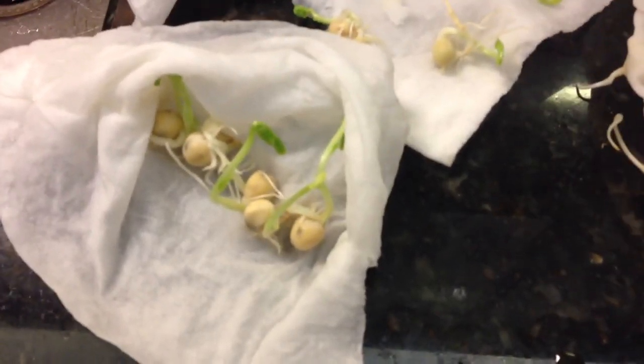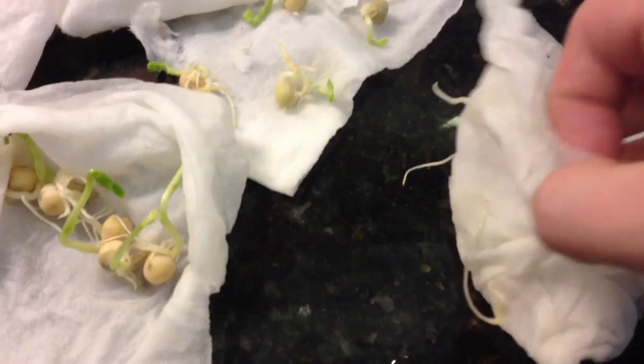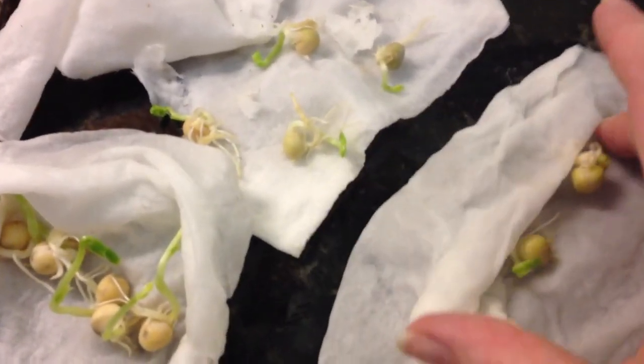Now just so you know, this isn't the only way that I'm growing them. I started them in pea pots and I also started them in my own grow mix to see how they would do. But with this paper towel trick, they have done amazingly.